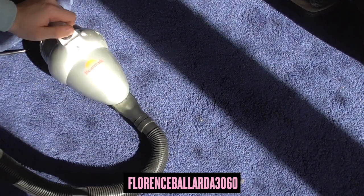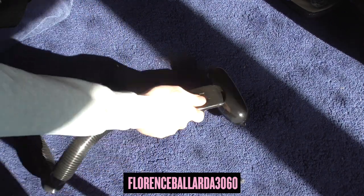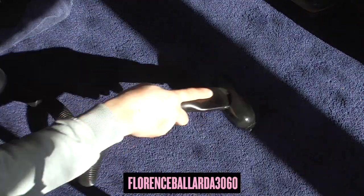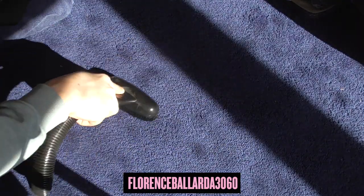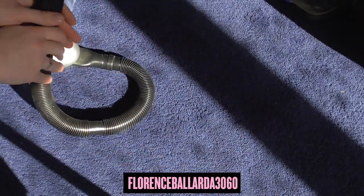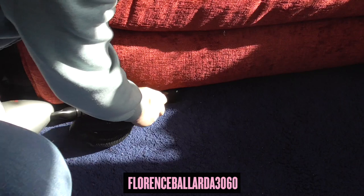I'll just show you — when you first switch on the vacuum, the torque of the motor pulls it around, so make sure you hold it properly. It actually does a pretty good job. Like, for example, in your car you want to get under the seats with it — so in my case, I can get underneath here like that. That's what it's good for doing.